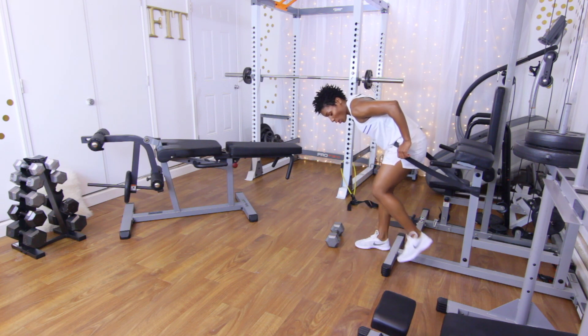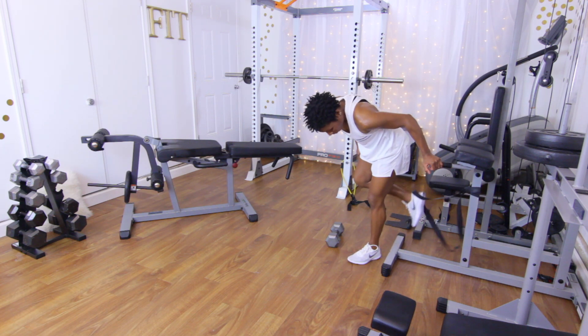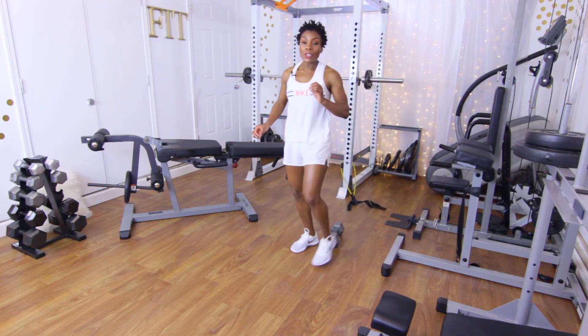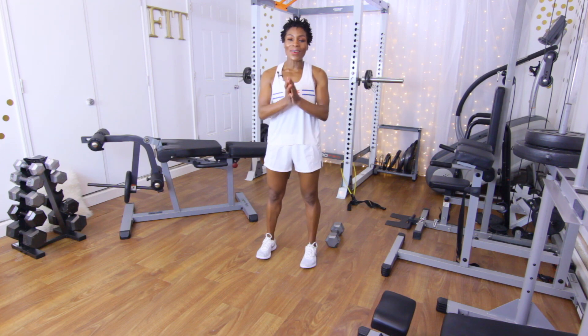All right folks, if you looked at the workout, then you would know this is the last exercise. I hope you guys enjoyed the workout. Make sure that you do your cardio. I will see y'all on another day.